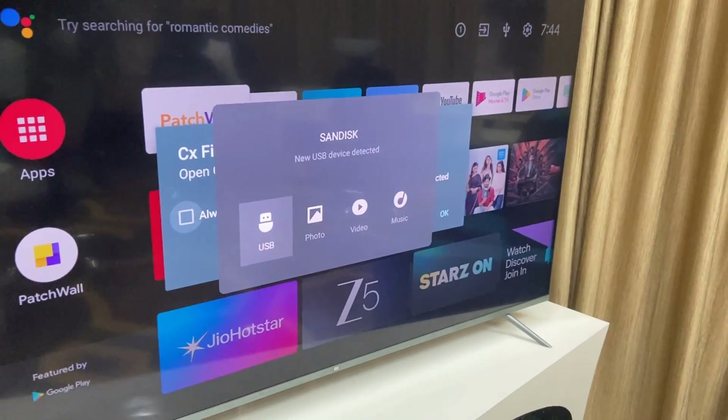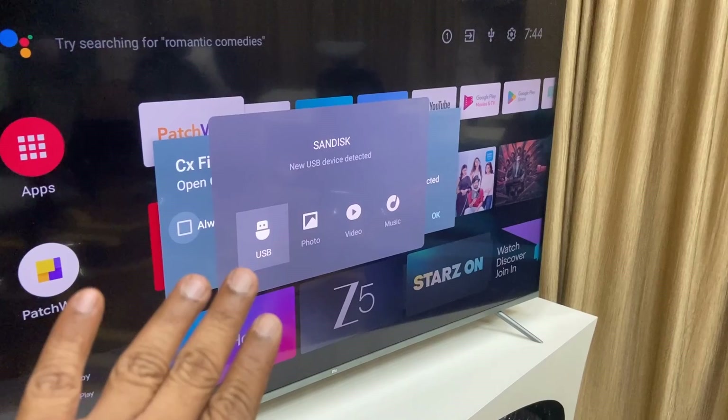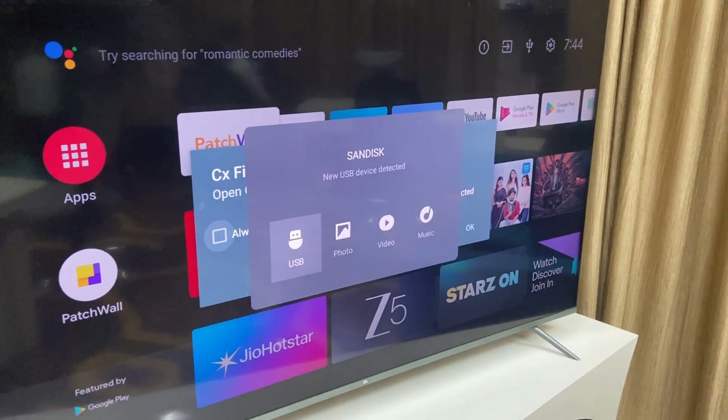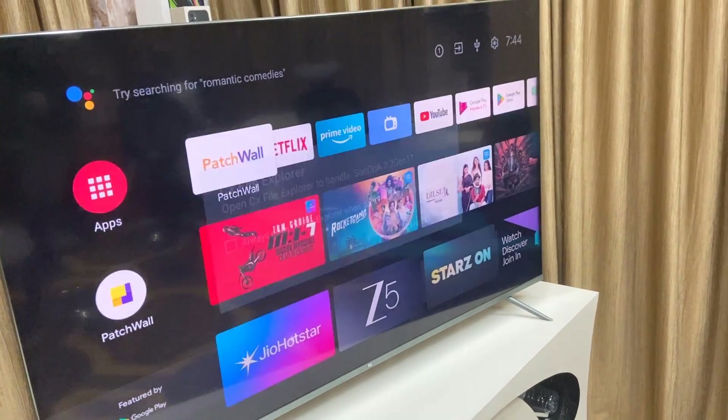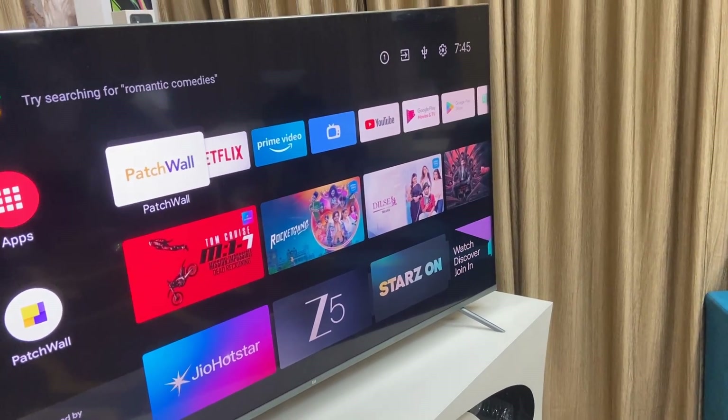By default you will get this option, but these are the TV's default options. There are not a lot of options when you try to open the inbuilt explorer of your TV, so just cancel this.